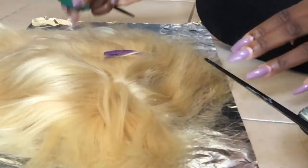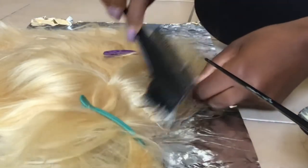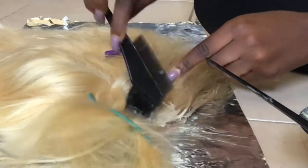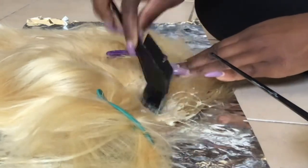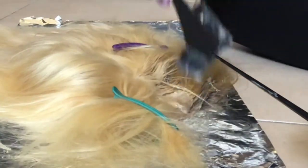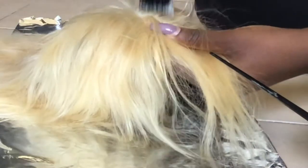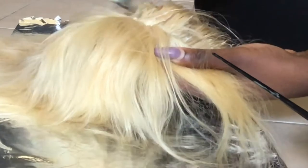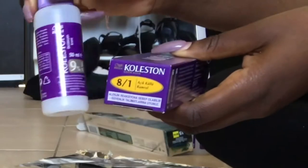First I tried to use a purple shimmer shampoo — we don't have shimmer lights here, but we have something similar imported from the UK, like silver lights or something. I thought it could work as a toner to wash out the yellow tone on the hair, but it didn't work.